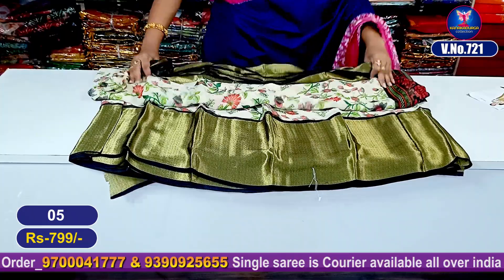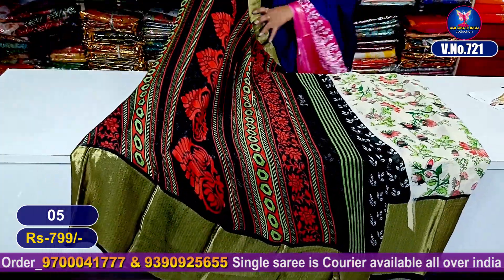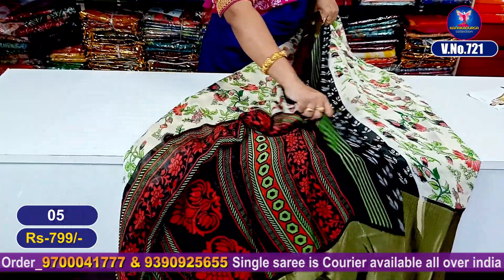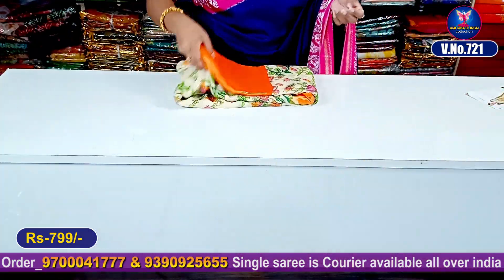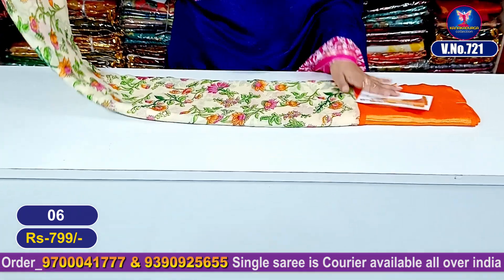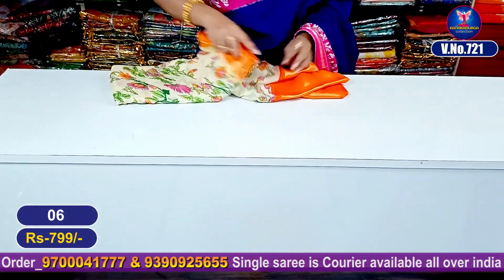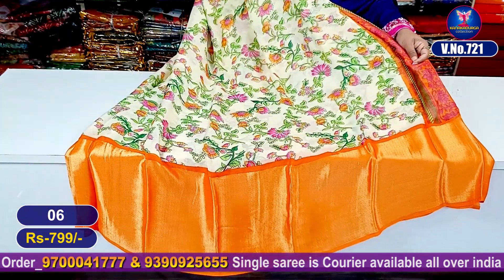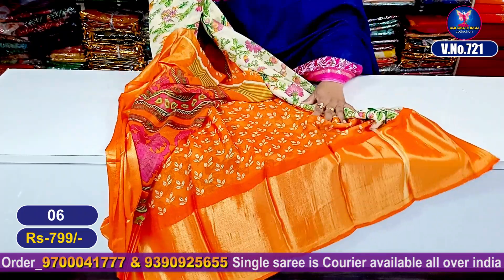This is the best color combination and this is the blouse part. My next color combination is a beautiful orange color combination. It is very beautiful and the entire look is very good. Super good looking. This is the pallu part. This is the blouse part.